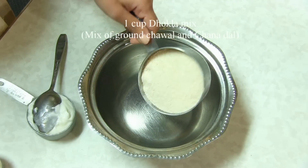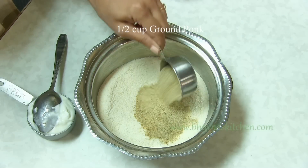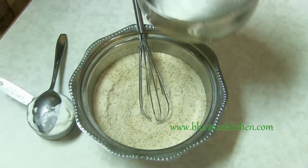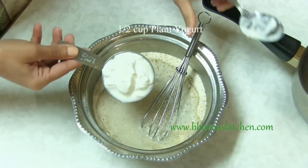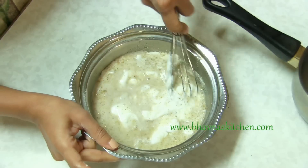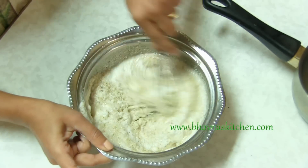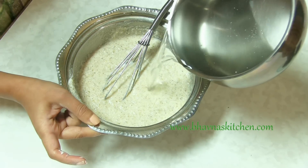Use 1 cup of Dokla mix and 1 quarter cup of coarsely ground Pok. Mix it together. Here I have boiling water. I'm also going to add about half cup of yogurt and give it a good mix. Then add water as needed — I'm going to add slightly a little bit more water.